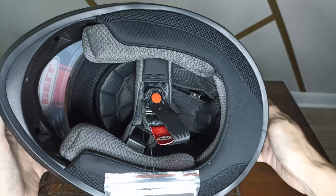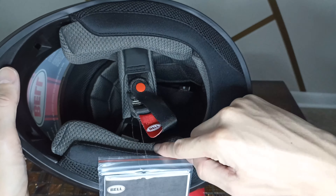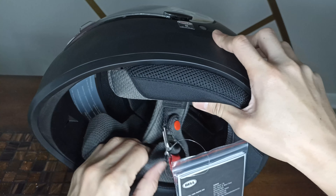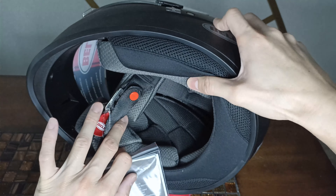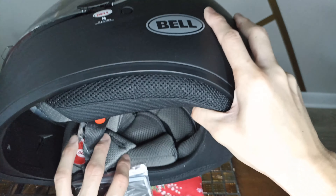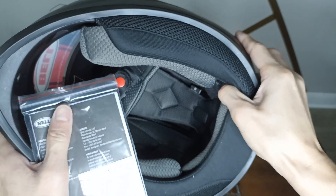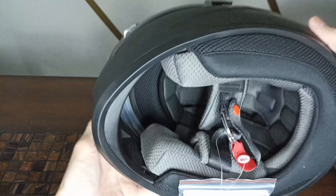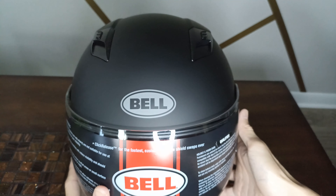It has a nice moisture-wicking removable liner — the cheek pads come out, the top crown comes up — and there are speaker cutouts for Bluetooth comms on both sides. What I'm not seeing is a chin curtain; that's probably an added extra.